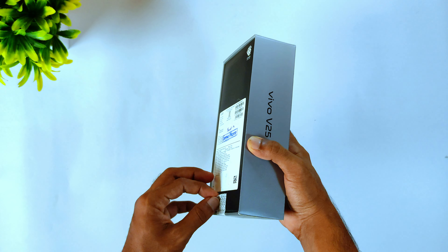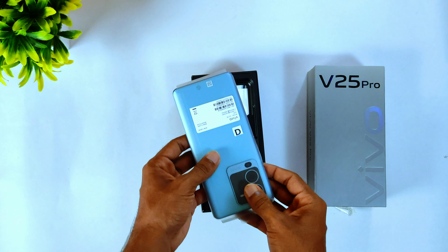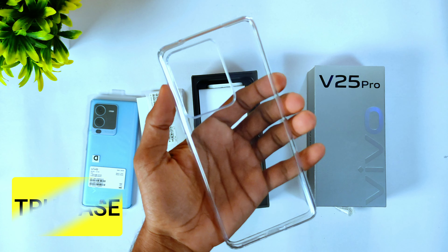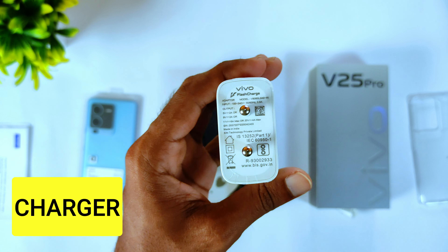Vivo V25 Pro — Vivo has a lot of latest features. In this video we will discuss the camera, performance, design, and battery. We will check all the details in this video. Please like and support the video.